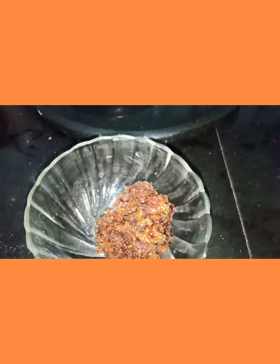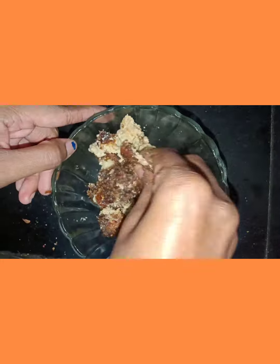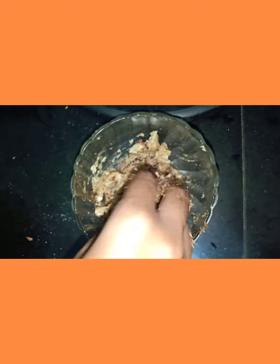Add both the mixtures to a bowl and mix it as shown. Apply a little ghee to your palm and roll into small balls.